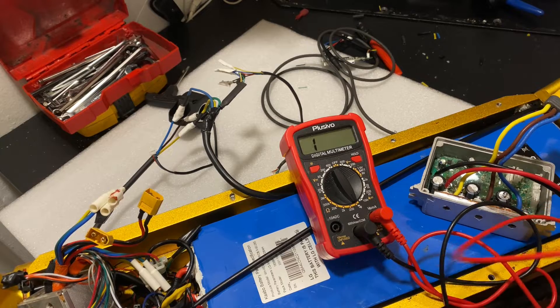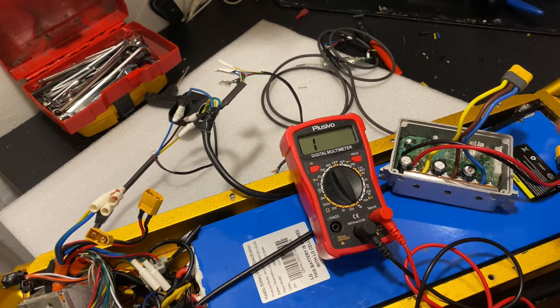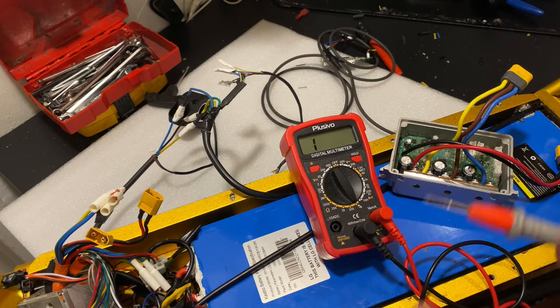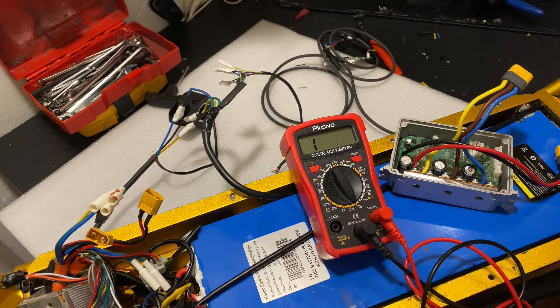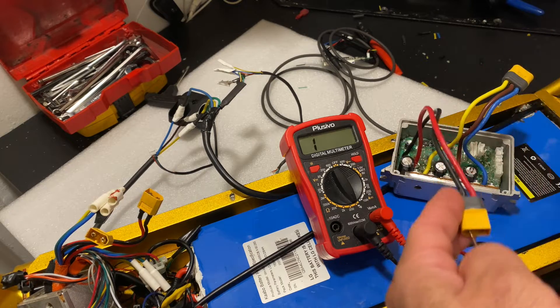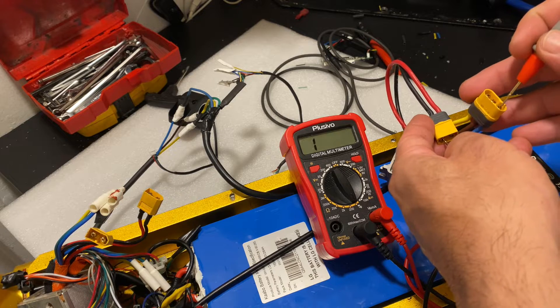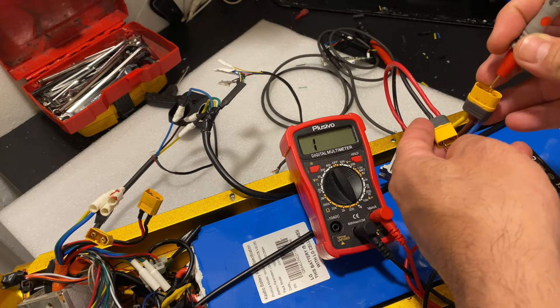I've already tested the controller on 48V and I reset it to 60 volts, so let's see what happens. Everything is working fine, no problems at all — it runs really good on 48V, no issues.